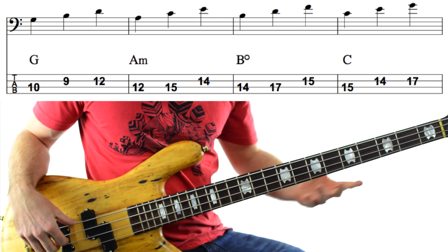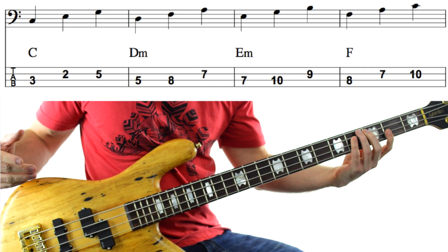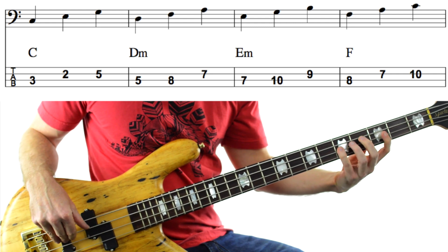Let's break it down. We're starting off with a C major triad — C, E, G — 3rd fret on the A string and 2nd and 5th fret on the D string.